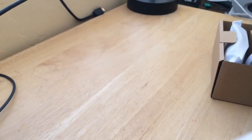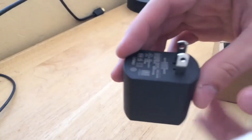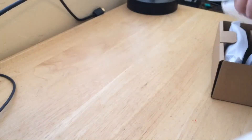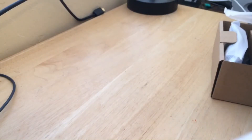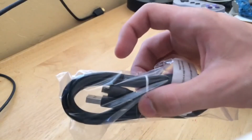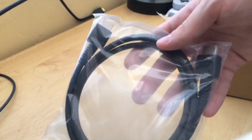We got our little power brick that goes into the wall — official Nintendo logo, very nice. We got our Micro USB power cable, and of course the HDMI cable.